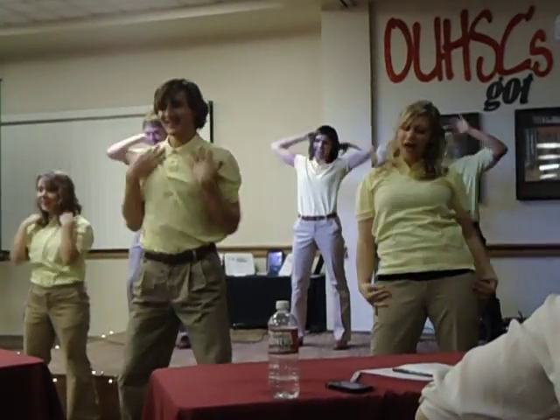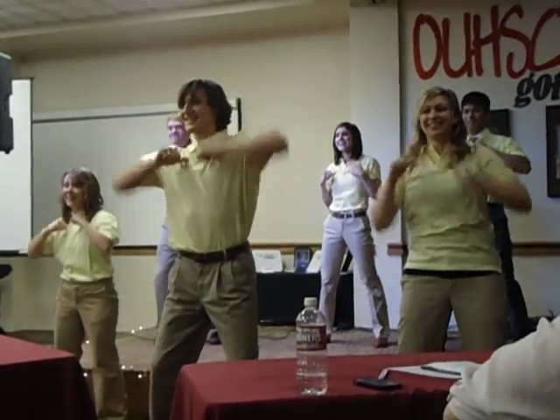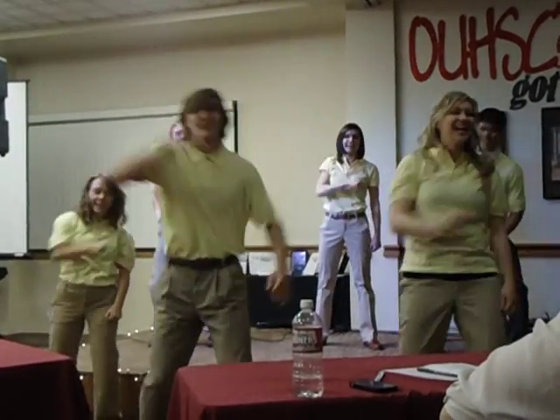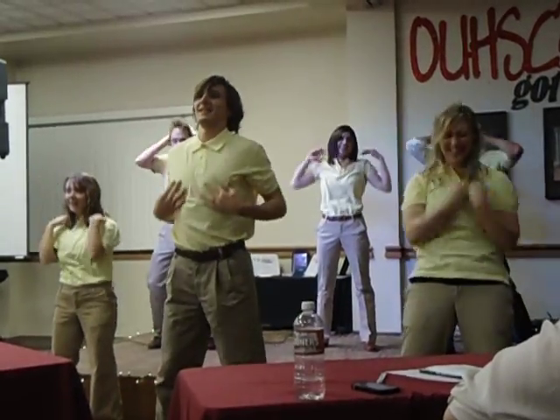Double dream hands. And thumbs to yourself. Punch again. Now point your right hand from low to high. Punch, crank underhanded. Two pats, shoulder, double dream hands.